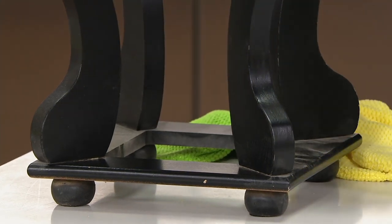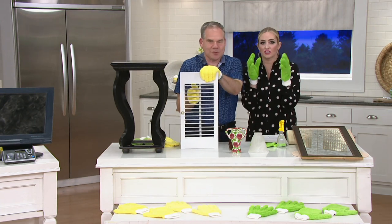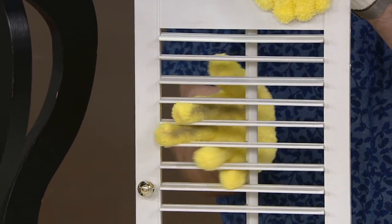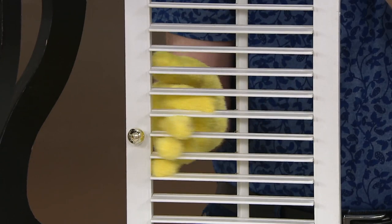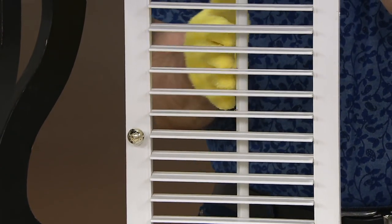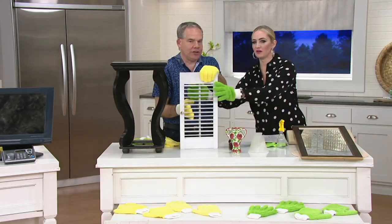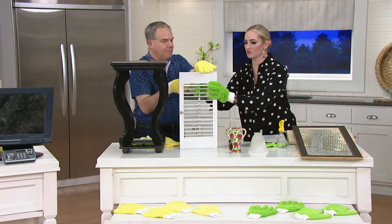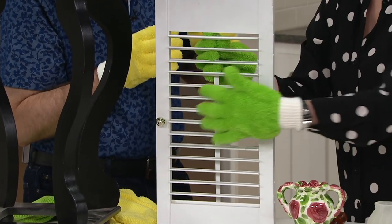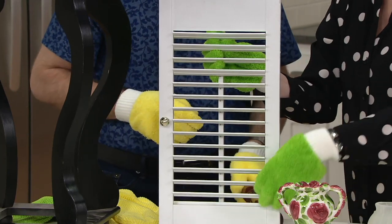I am obsessed with this. You know where I want to use it? Shutters. I have blinds that are so gross — I was ready to throw them away. I don't have the patience for some little tool, but this is so simple. You're cleaning both sides and all sides at the same time, which saves a lot of effort.